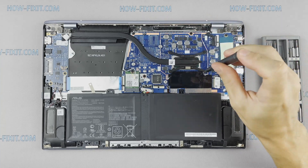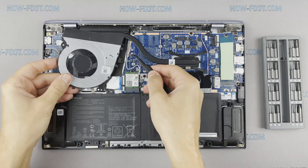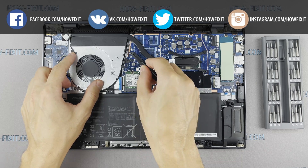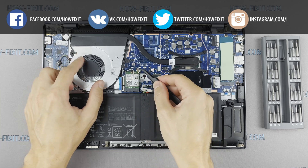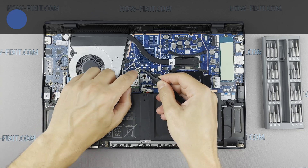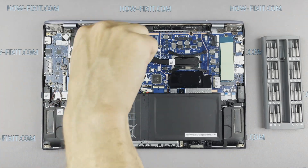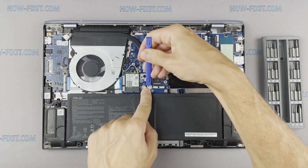If your laptop is still overheating after cleaning and replacing thermal grease, I recommend watching a video about cooling pads for laptops, or how to undervolt the CPU and GPU to reduce heat and increase laptop performance. All links you can find in the description. And I'll see you next time.